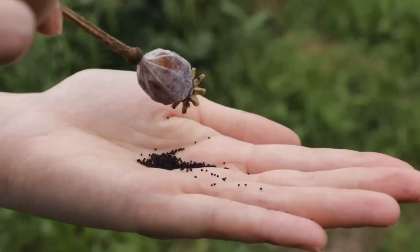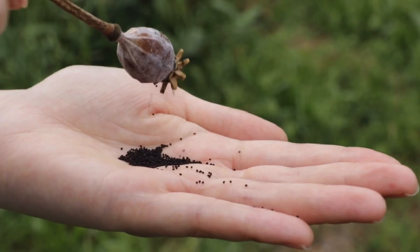I used to get so hung up on seed saving — what kind of seed is it, how do you save it? But the rules are pretty simple. There are three: flower seed saving, dry seed saving, and wet seed saving. It's literally that simple. So let's go through each one and how you preserve or get each one of those ready.